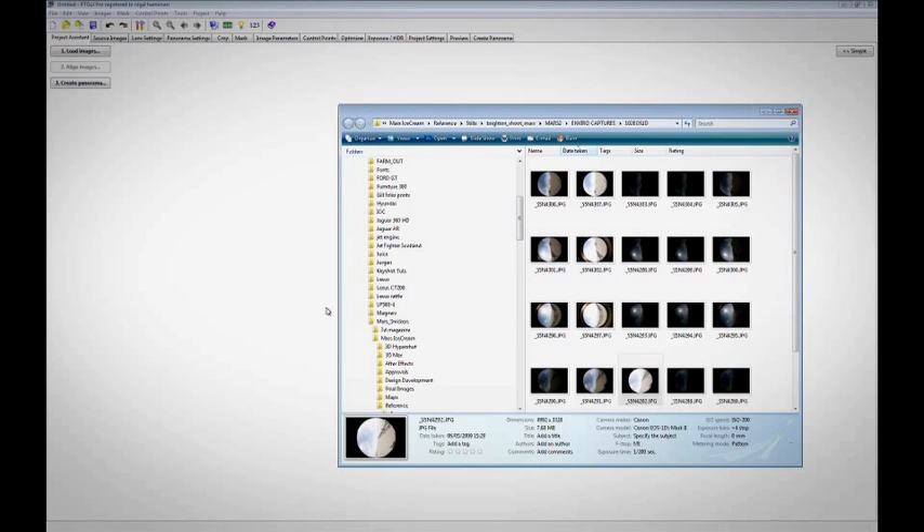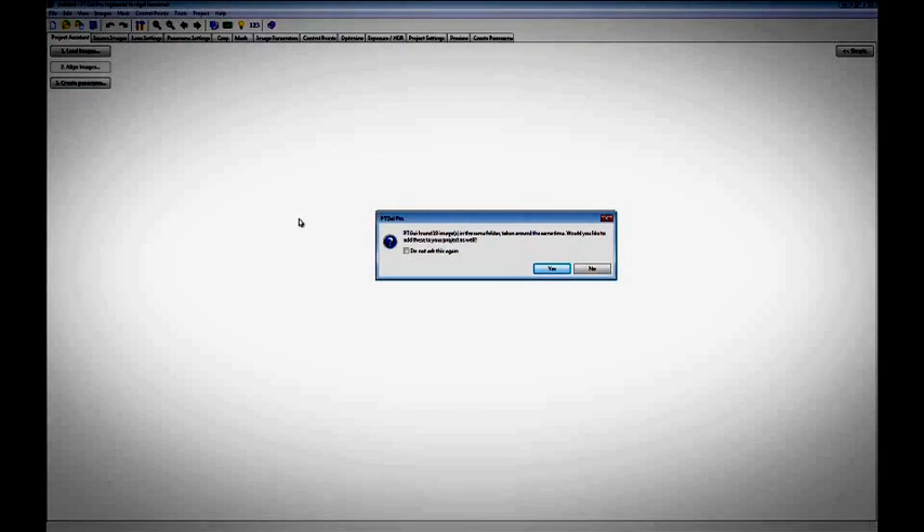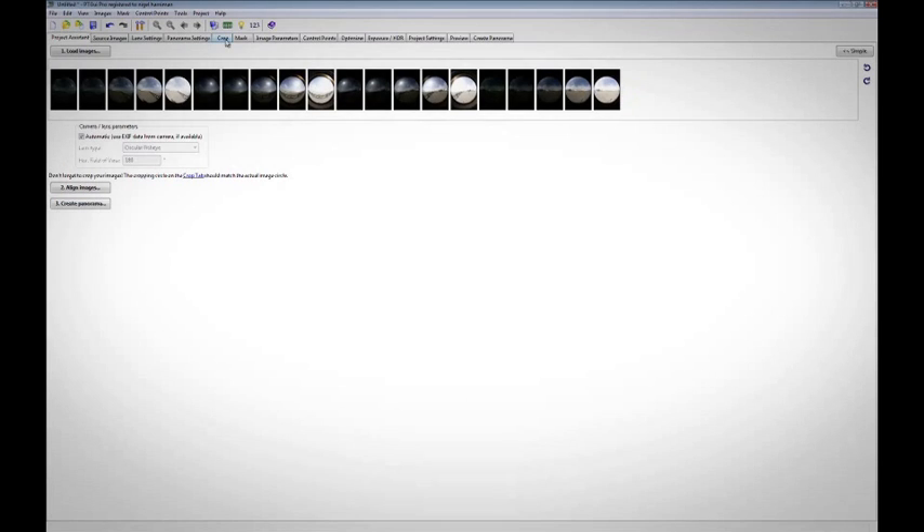So here we are inside PTGUI. The first thing to do is to go to your source folder where your captures were made and open up the first image. Here is my source folder — select the first image and drag it to the window. You will notice that PTGUI recognises the other images that were shot in that session. Click yes and import all 20 images.